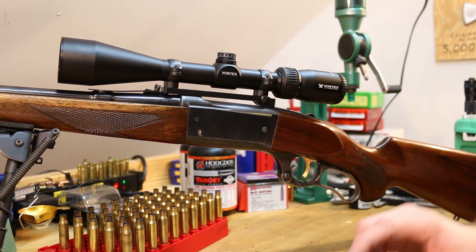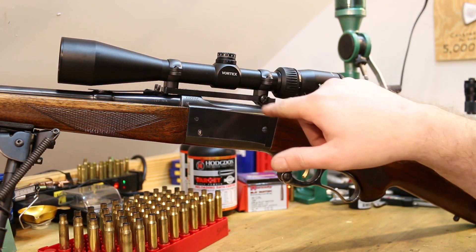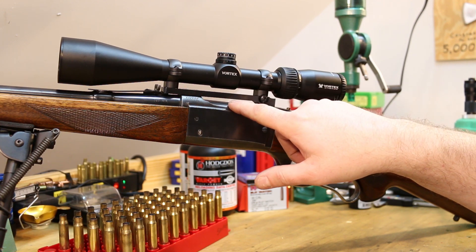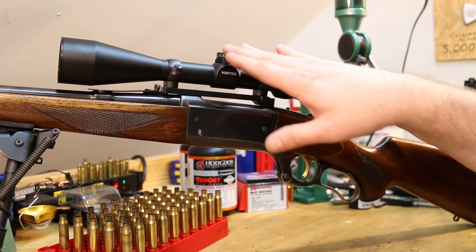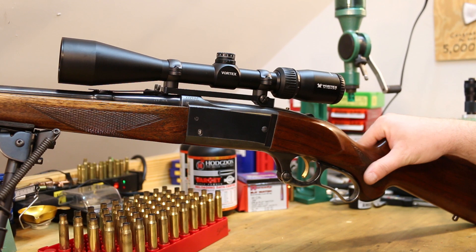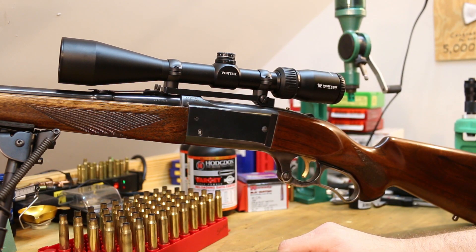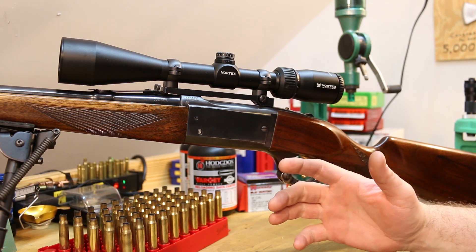What I pulled off, if you didn't see the last video, were some of the see-through, shoot-through rings where you can see your open sights. They've done fine for years, but lowering this scope down with these is going to give me a much better cheek weld and hopefully allow me to shoot some better groups. So I went with these — the old mounts are still around if I decide to go back to them.